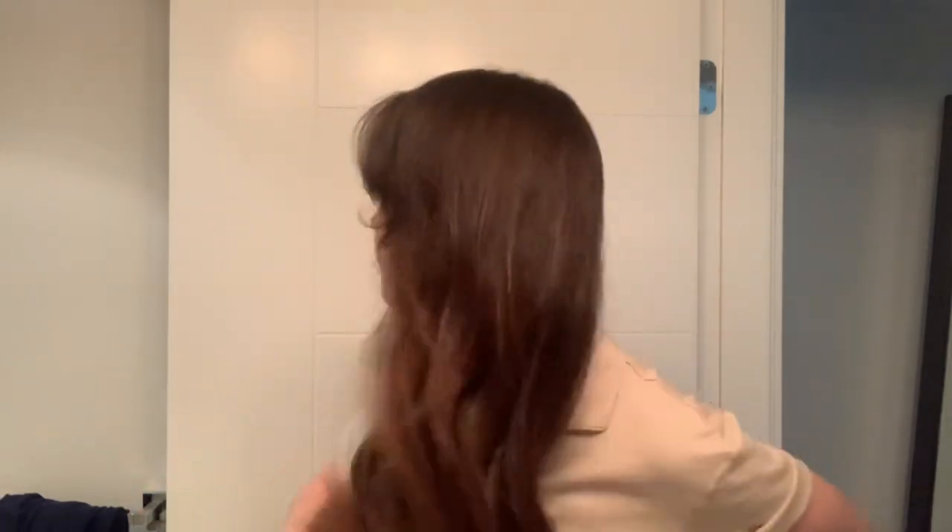Now I'm going to curl the rest of my hair and then you'll see the final look. I just did light waves with my curling iron, and I feel like curtain bangs look really good with wavy or curled hair versus straight hair — though straight hair still looks pretty too. I like to do my curtain bangs like this and I'm just super happy with it.